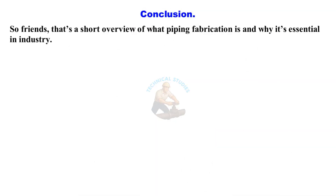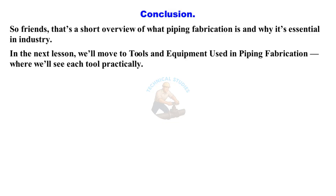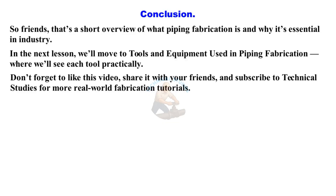So friends, that's a short overview of what piping fabrication is and why it's essential in industry. In the next lesson, we'll move to tools and equipment used in piping fabrication, where we'll see each tool practically. Don't forget to like this video, share it with your friends, and subscribe to Technical Studies for more real-world fabrication tutorials.